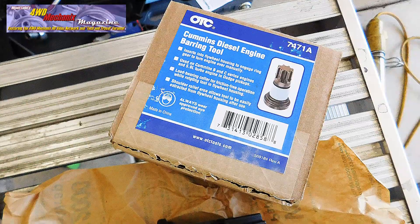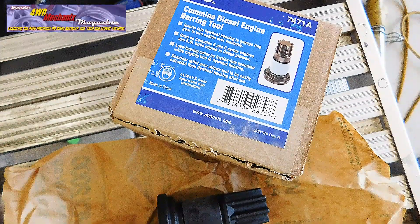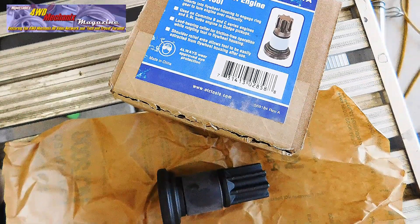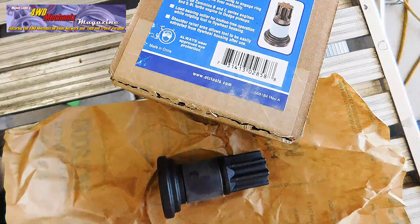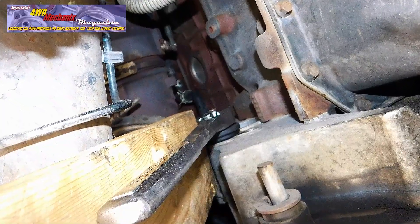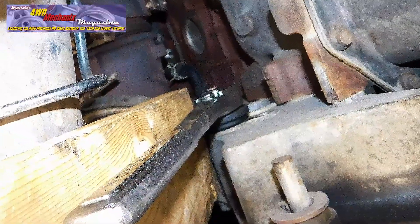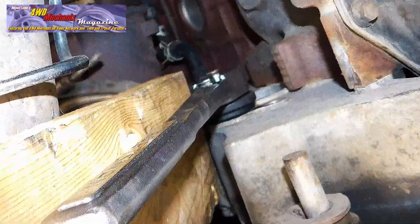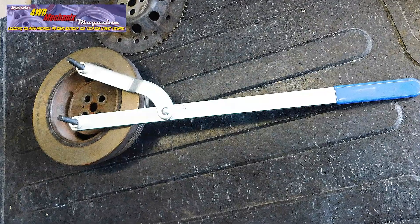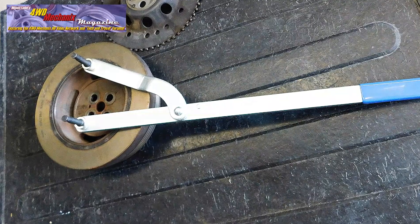The quickest and most professional method for holding the crankshaft securely while loosening the damper bolts is the OTC 7471A diesel barring tool, designed for the Dodge Ram 5.9 liter turbo diesel — this tool is a must. With the barring tool in place, a block of wood is set against the frame and a ratchet rests snugly against the block of wood. Make sure the ratchet faces in the direction that will keep the crankshaft from rotating as you loosen the damper bolts. For an OEM damper replacement, a slotted holding tool can also work, fitting into the slots in the damper hub.